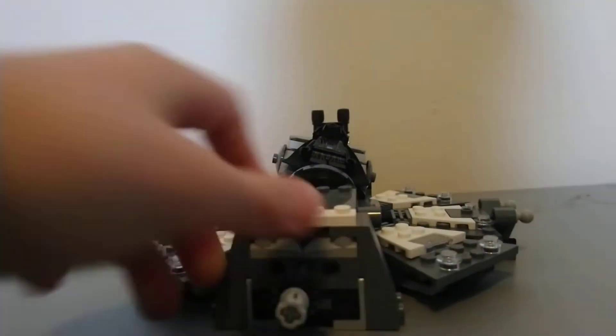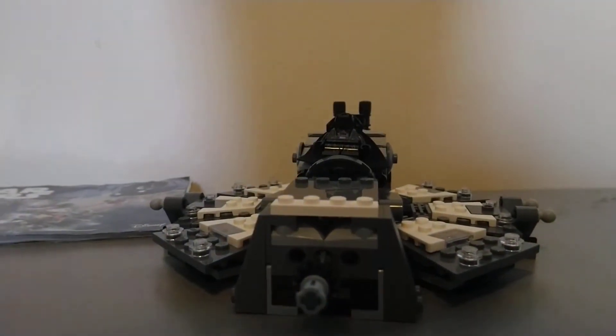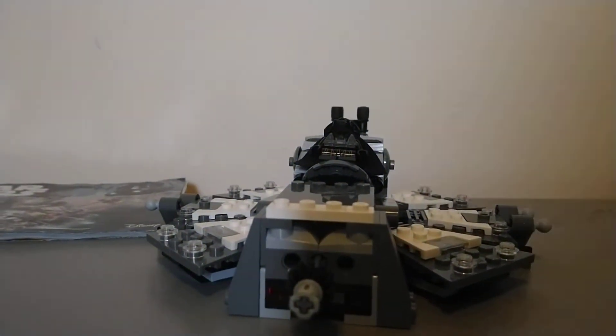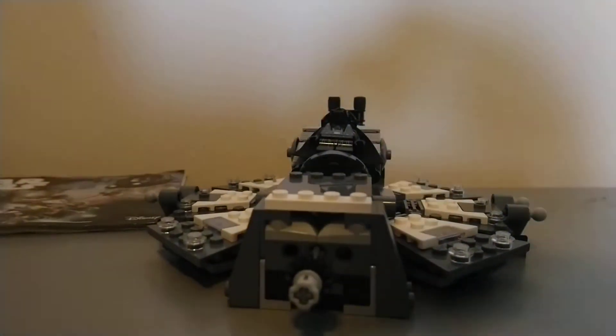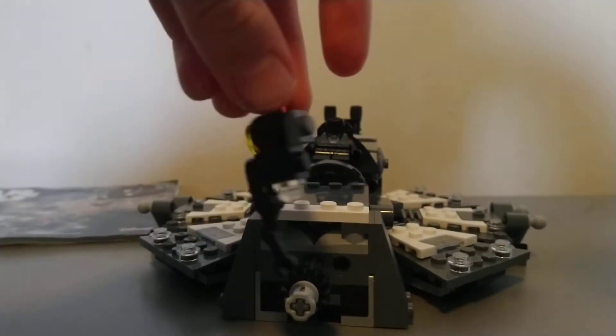Some pieces are missing. I mean, I do have the two droids — I'm going to go get them to show you. Here we go. So we got half of one droid, and we got a legless and an armless one.